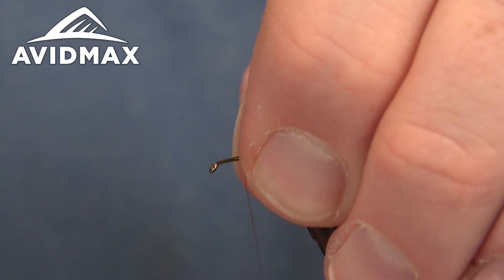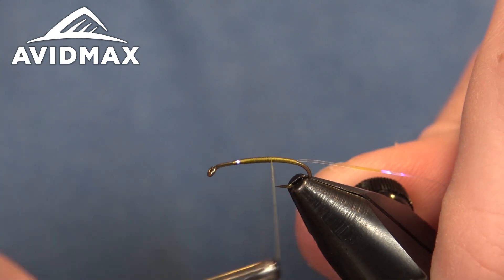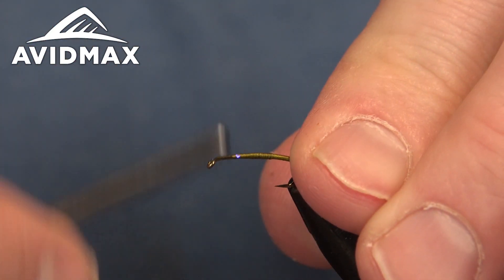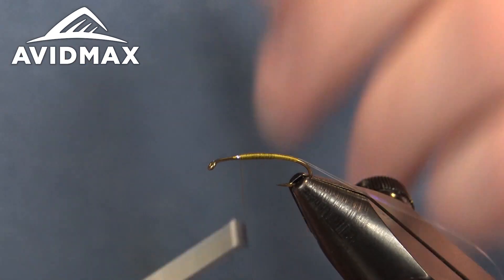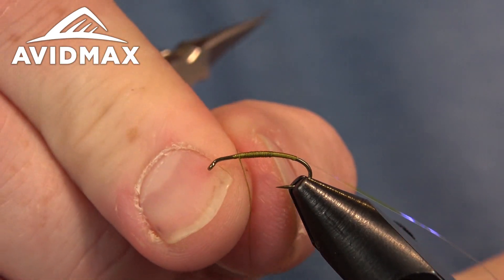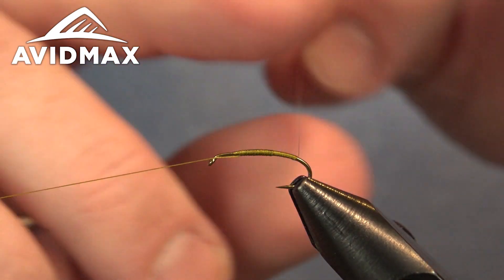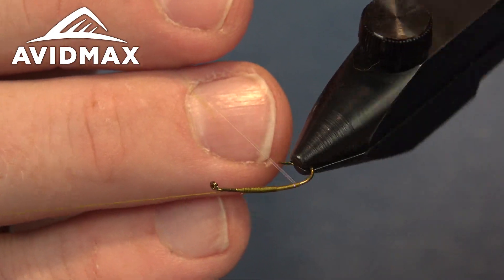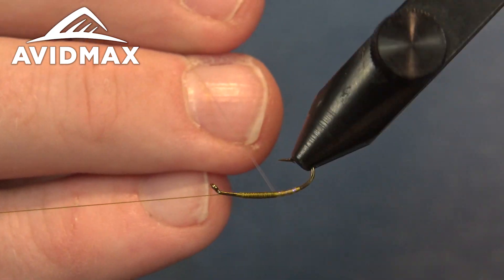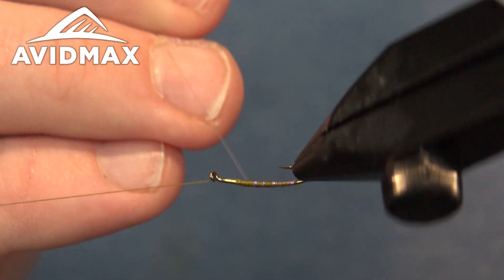It's a fairly thin profiled bug, but I am going to walk back one time and add just a slight taper to it. We'll go a little bit past that halfway point and then transition back on up, hanging our thread out about three eye lengths behind the finishing point to give us room for the other materials. Then we can wrap the tinsel with some open wraps — just for that segmentation. That purple really pops once it gets on top of the darker shade of this green thread.